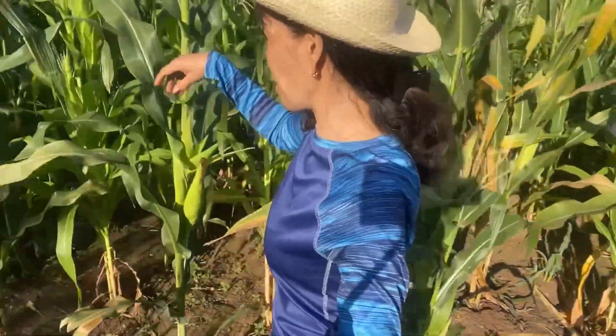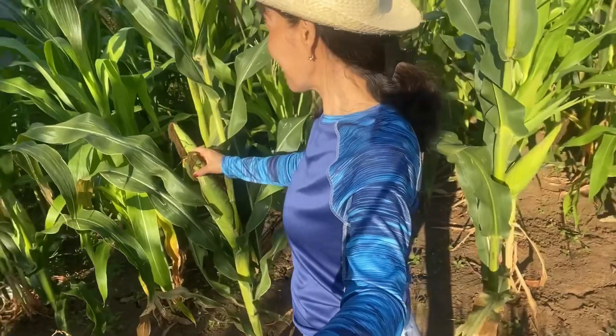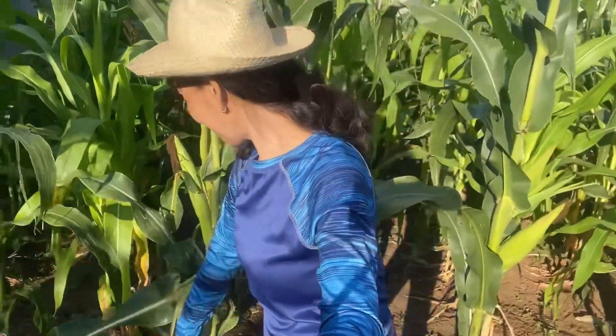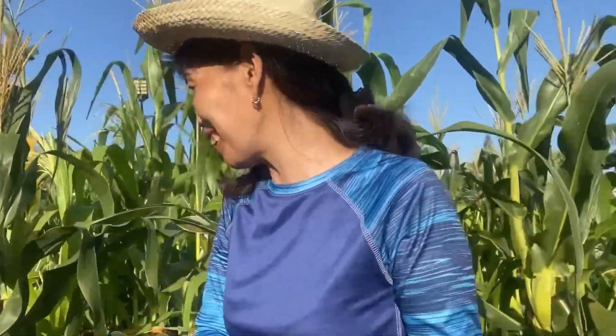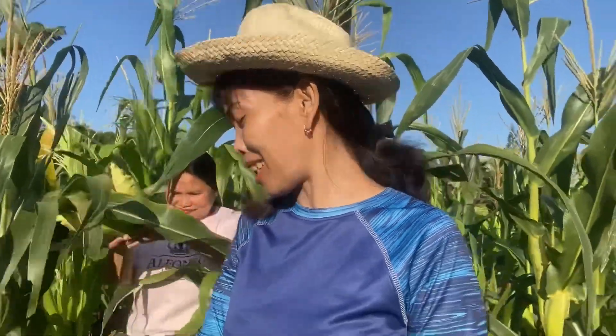I think we might go in the middle of the corn field so we can choose a lot. Oh my goodness, there's a lot of ants in here, so we need to be careful.